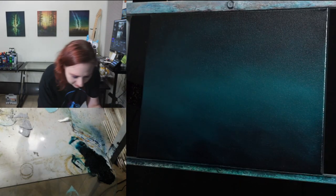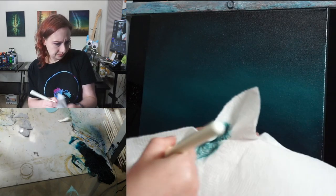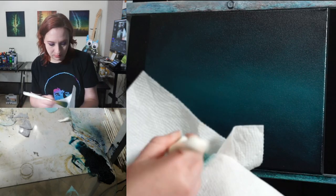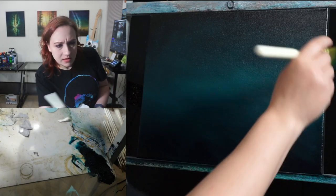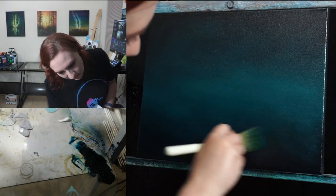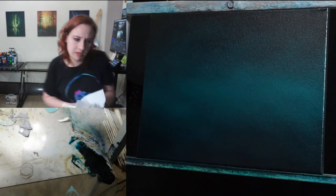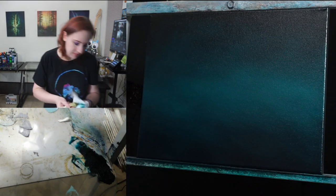Wiping off the brush again — nice pretty teal color. Going over it one more time, just a little bit down here for a little bit of water. I think that's pretty good there. Now we're going to go ahead and put our northern lights in — they call them curtains, and that's basically what we're putting in here.